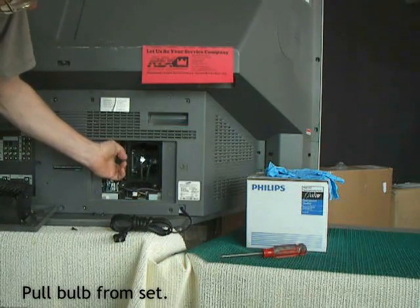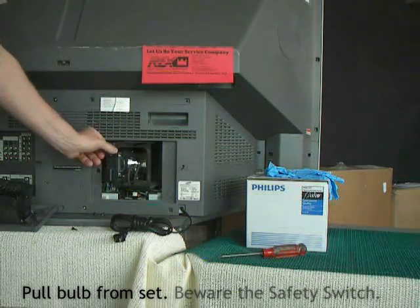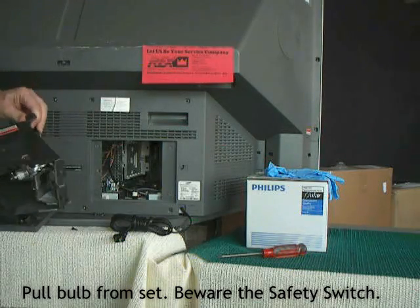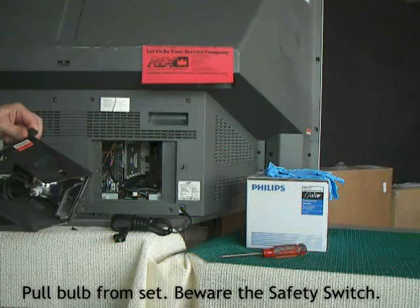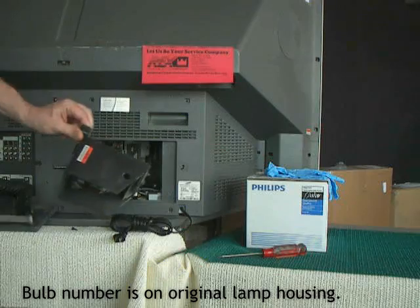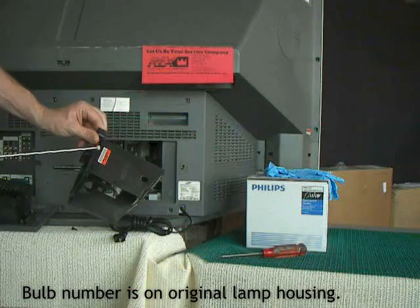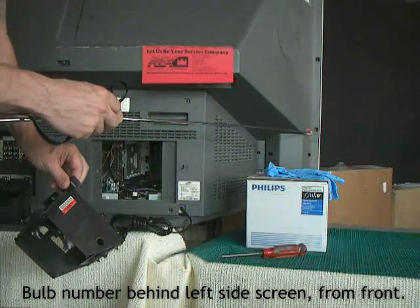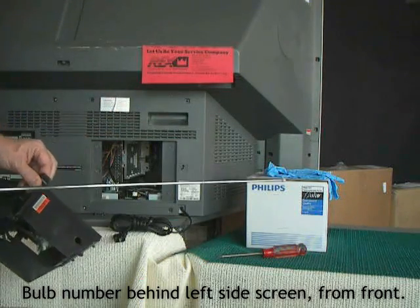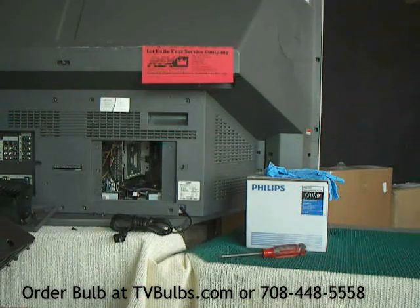The bulb housing has two handles that you can use to just pop the bulb out. On Samsung televisions, there are two places you can get the replacement bulb number from. The lamp code is on the bulb housing itself. And when you're in front of the television, if you duck your head back in the corner, there's a sticker that shows the bulb replacement number so you can pre-order your new bulb.